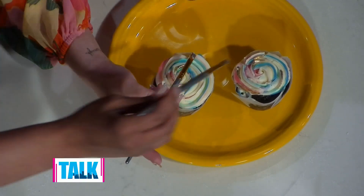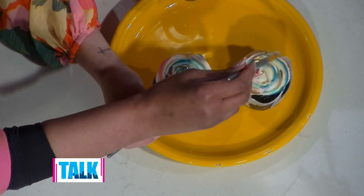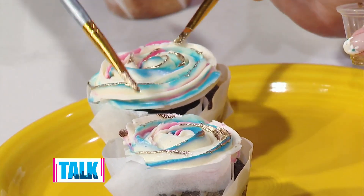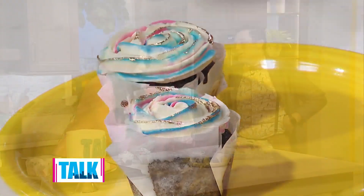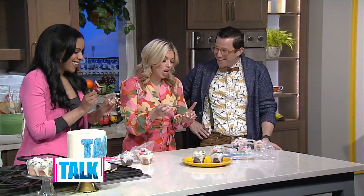You can do luster dust in all types of colors — purple, blue, pink, silver. I really love to have fun with paintbrushes on all the different desserts I make. I consider all my cakes custom couture, one of a kind. Art supplies can help achieve that. This is also a really fun activity for kids — baking is for everyone, no matter how old or young. If you'd like to purchase baked goods from Evan, visit our website at katika.com/talk-pittsburgh.